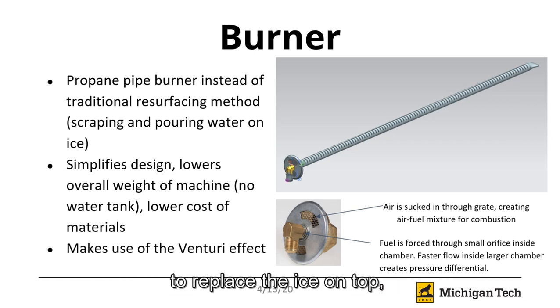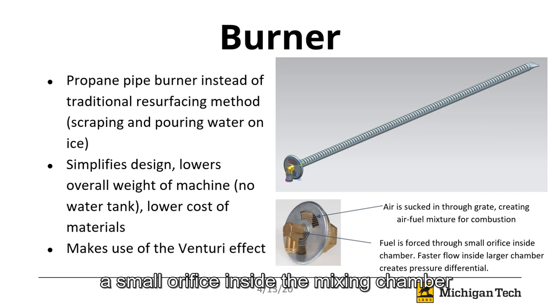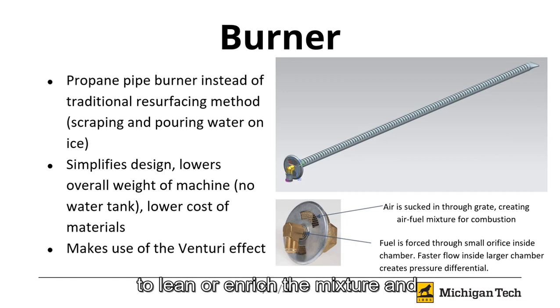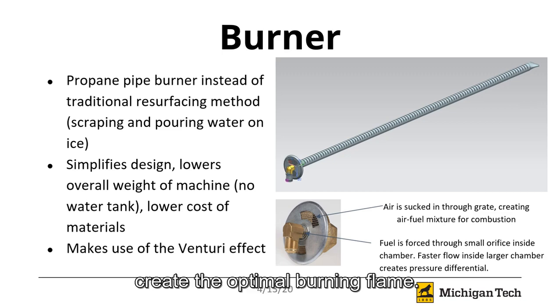Since no water is being added to replace the ice on top, no scraping blade is necessary either. The burner makes use of the Venturi effect. Fuel is forced through a small orifice inside the mixing chamber shown on the right. The faster flow into the larger chamber helps create a pressure differential, which sucks air in through the grate to create the air-fuel mixture necessary for combustion. The metal grate can be rotated to lean or enrich the mixture and create the optimal burning flame.